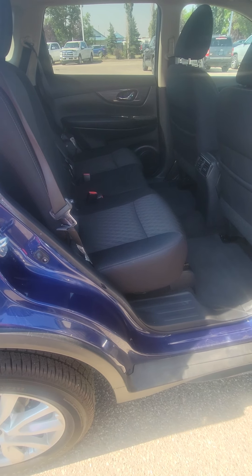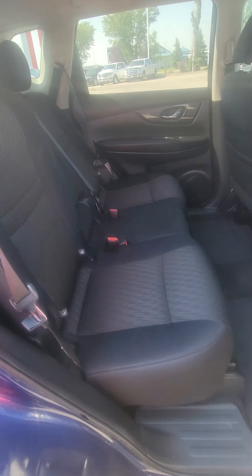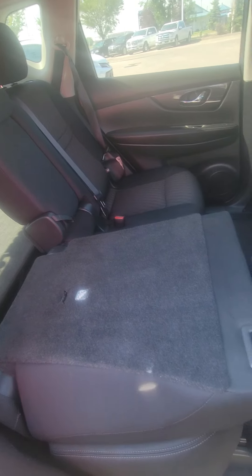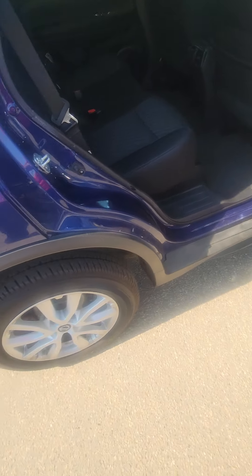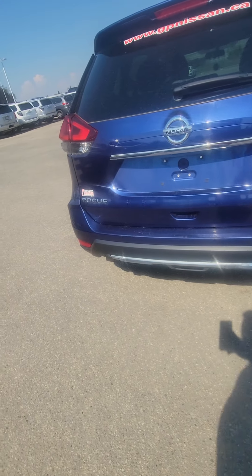With stadium-style seating, anybody sitting in the back is supposed to be able to see out of the windshield and it helps prevent any sort of motion sickness when you're traveling. If you're just the two of you, you can fold down those rear seats and get that great storage area. They do recline a bit too, and the centerpiece folds down as a cup holder — really nice.